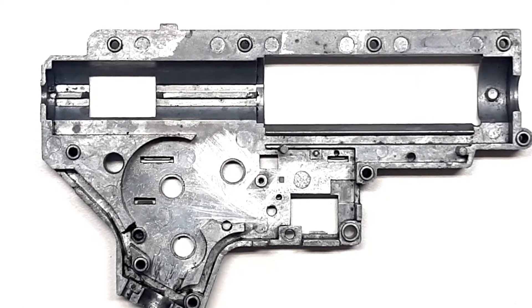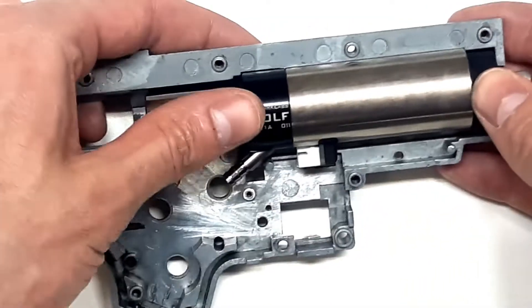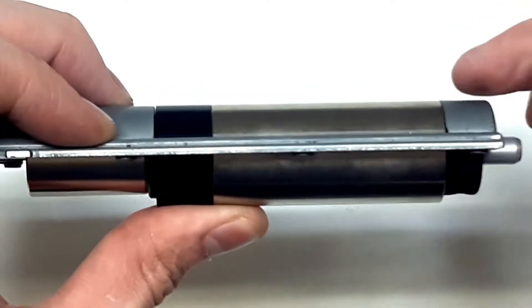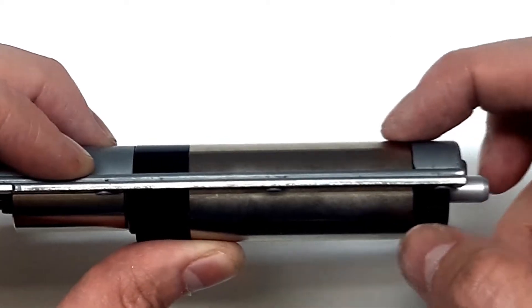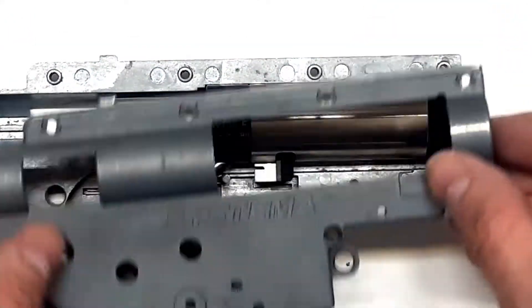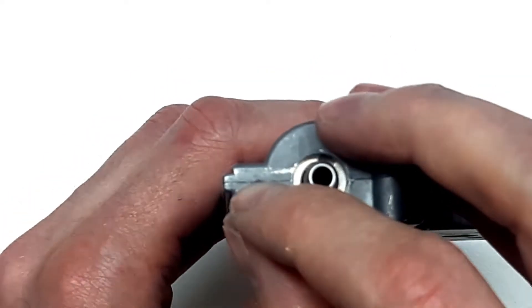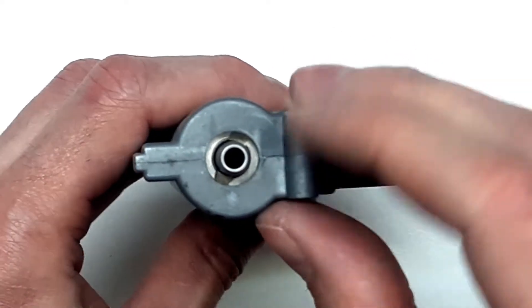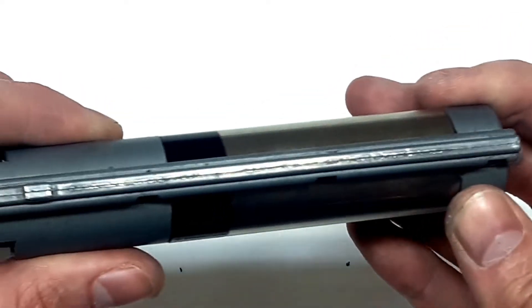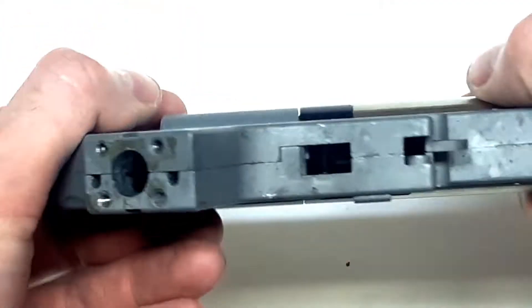The next thing we check is how well the engine sits inside the gearbox. With no other components inside, replace the engine and it should have a nice, snug fit. Then we take the other half and place it over, and what we need to check is if there is any gap between the halves of the gearbox. If the gap cannot be compressed by hand, something is preventing the gearbox from closing. In this case, the gearbox closes perfectly without any issues.